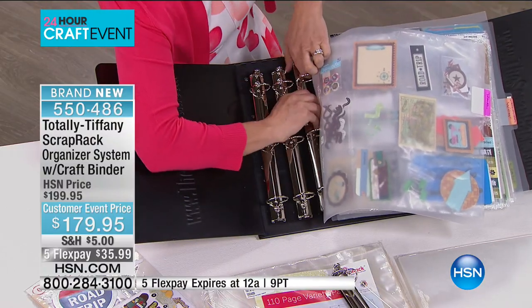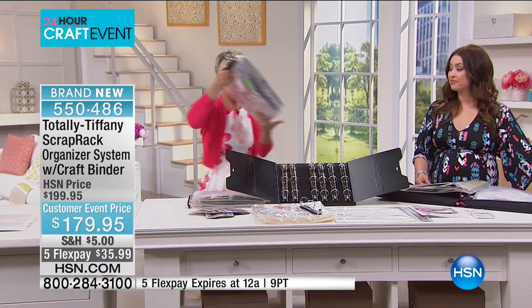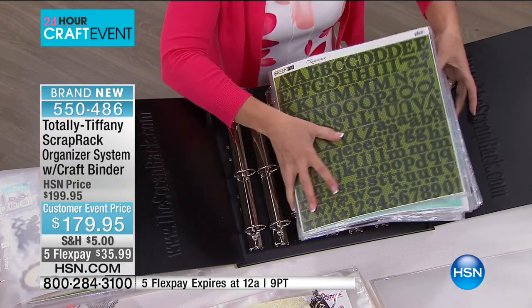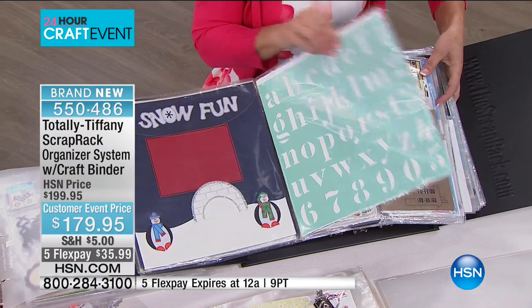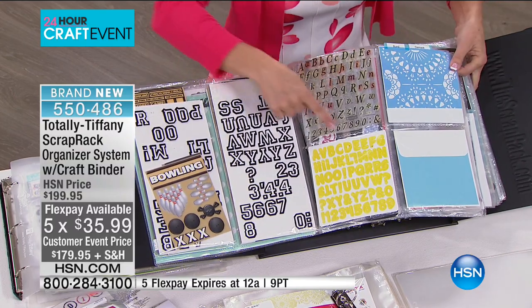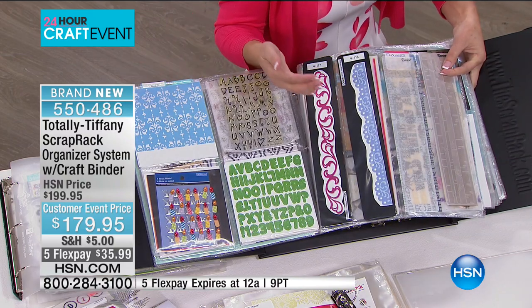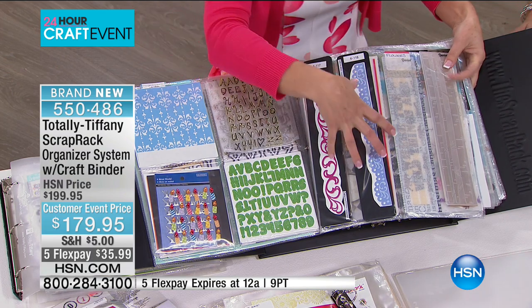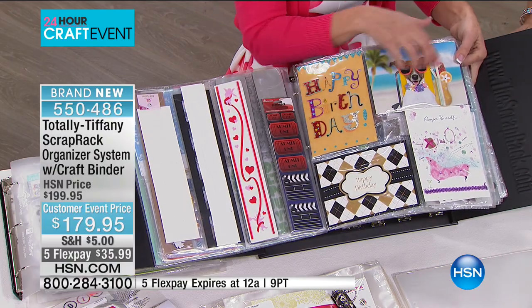So let's talk about the pocket pages that you're gonna get and what you can put in them, because you are getting a big variety of pocket pages. I'm gonna flip through these real quick. This is the 12 by 12 pocket page — it's called the super size single: 12 by 12, stencils, doesn't matter what it is, if it's 12 by 12 it's gonna fit in there. You're getting the double extra long pages. You're getting the fabulous four — this is unmounted stamps, smaller stencils. These are the things that you don't see and you don't use because they get buried in a drawer.